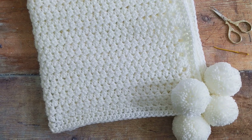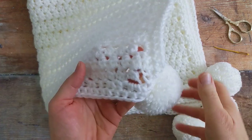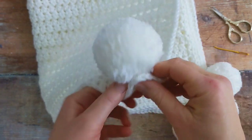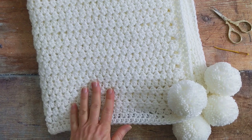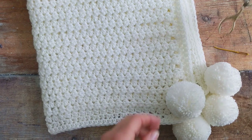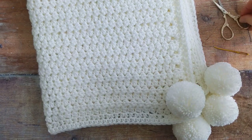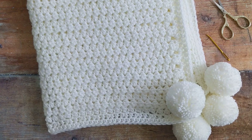Hi everyone, in today's tutorial I'll show you how to attach a pom-pom to your blanket. To do this you'll need your blanket, your pom-pom, a pair of scissors, and you'll also need a yarn needle. Let's begin and I'll show you how quick and easy it is to do this.